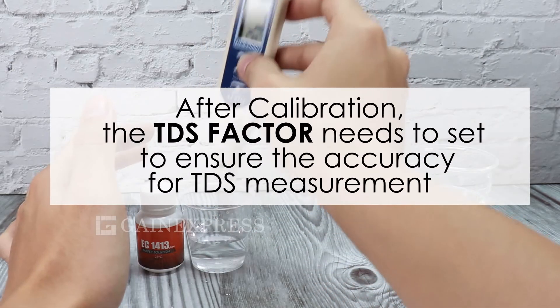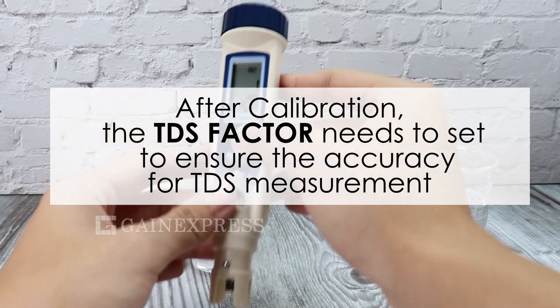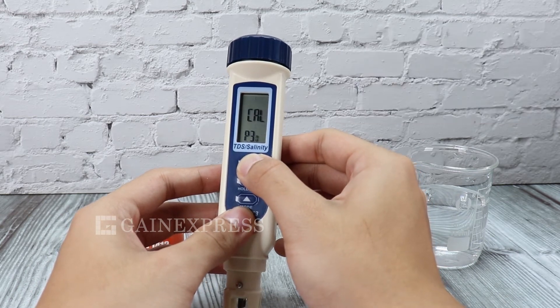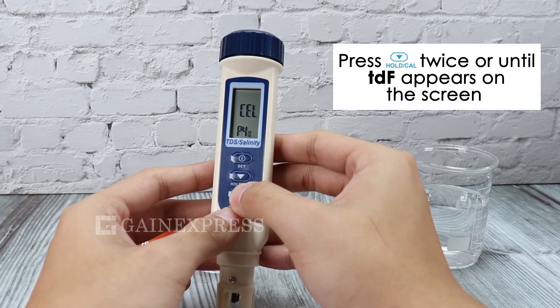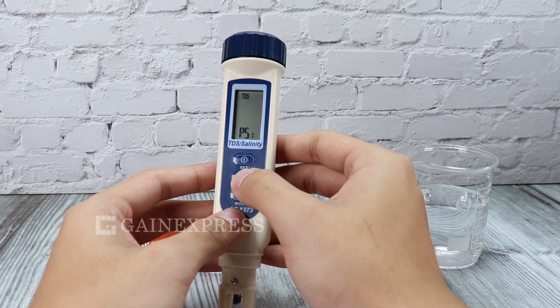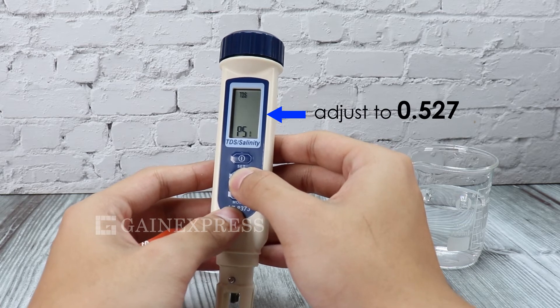After calibration, the TDS factor needs to be set to ensure accuracy for TDS measurement. Enter the TDF mode and press up and down to get the 0.527 value.